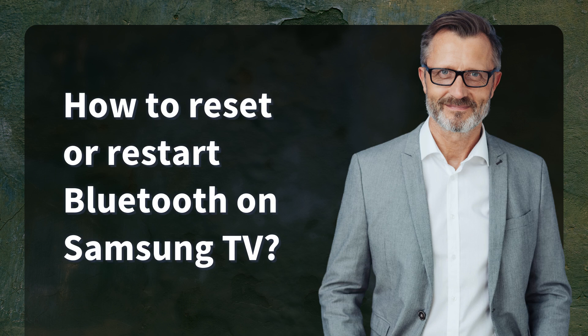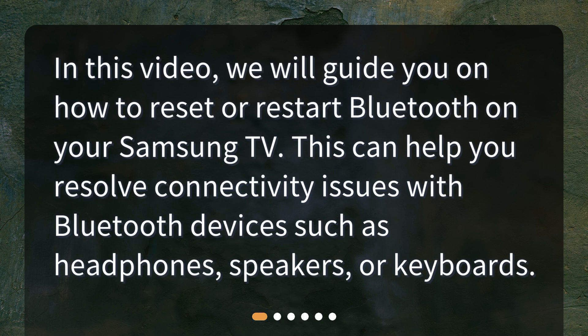In this video, we will guide you on how to reset or restart Bluetooth on your Samsung TV. This can help you resolve connectivity issues with Bluetooth devices such as headphones, speakers, or keyboards.